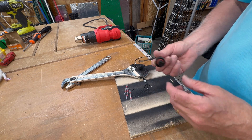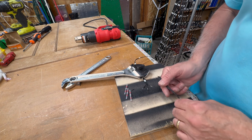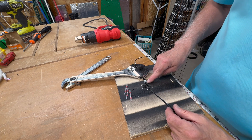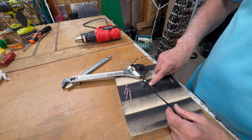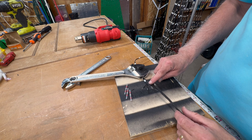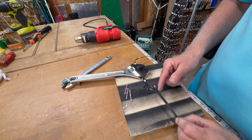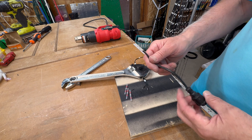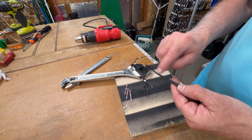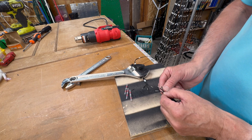I'm going to solder on my female connector at the end of the pixel string. One thing to point out again with these pebble pixels — there's a little white dot on one of the wires and that is the positive line. This particular pigtail has a white dash section that is actually the negative. You need to make sure you get your orientation right or it will never work for you.